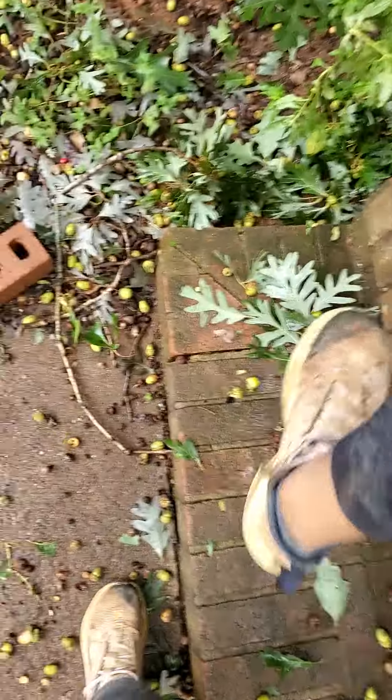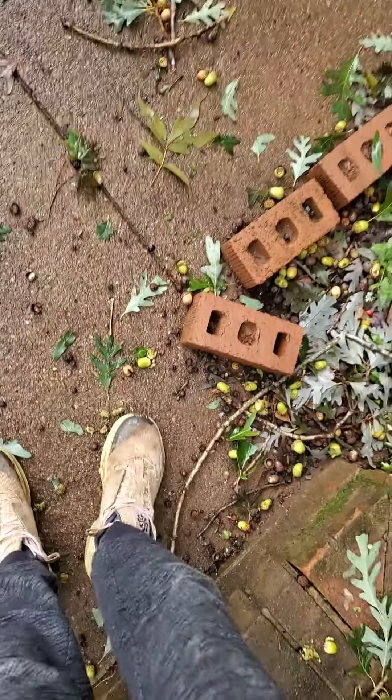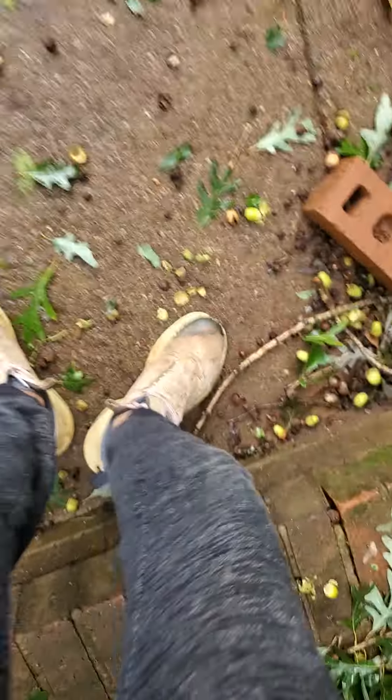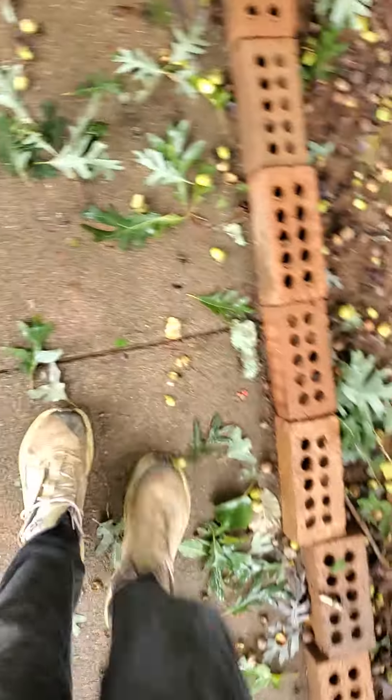This video is going to be dedicated to smashing acorns with my heel. It's really strong. Look at that. These are my outside shoes. Look at that.